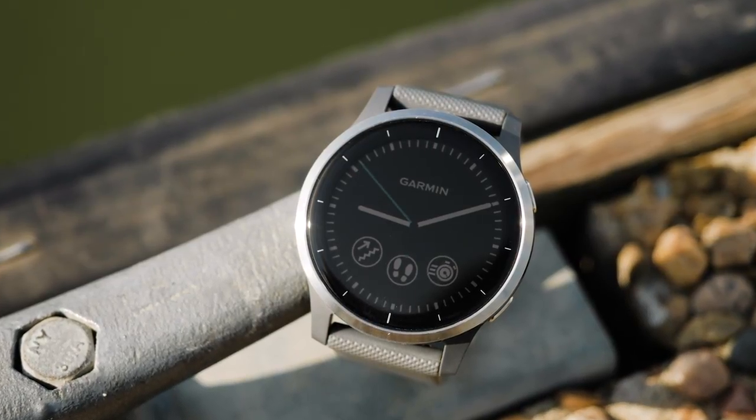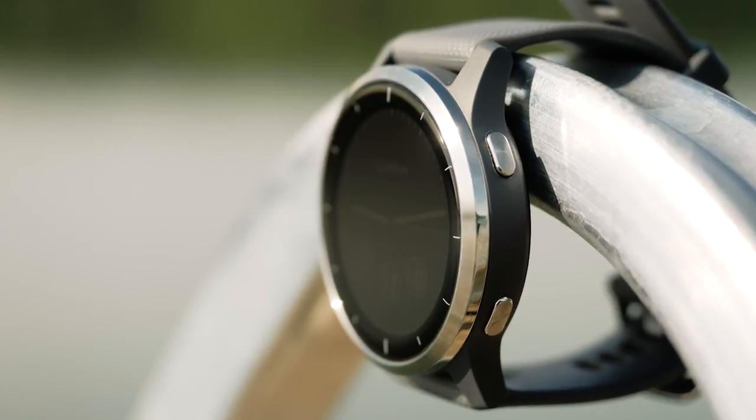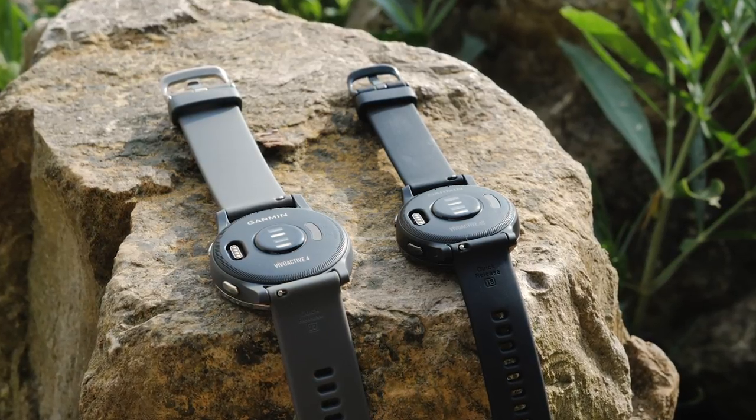First, we are going to take a look at the watch. The first things that you will notice are the buttons on the side of the watch and the optical heart rate sensor and charging port on the back.